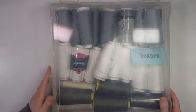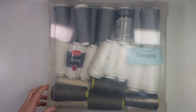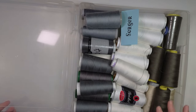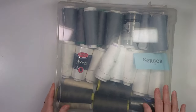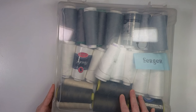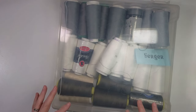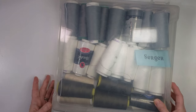Boxes, bins, and trays are not the best for frequent use because they take up a lot of table space every time you open them, and the lid doubles the space needed. Workspace is very valuable, so I'm not a fan of boxes and bins for threads you use often. However, they are good for storing threads you don't use frequently — I keep my serger threads in a box since I don't use them very often. But for frequently used threads, I would not recommend boxes, because if it's too hard to put away, you'll just leave them out.